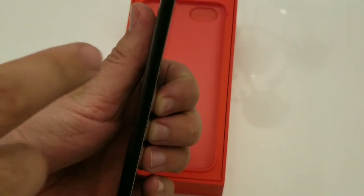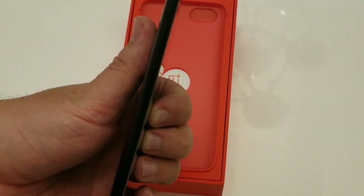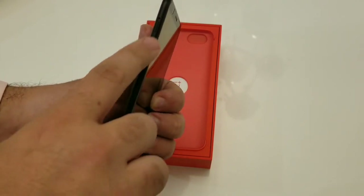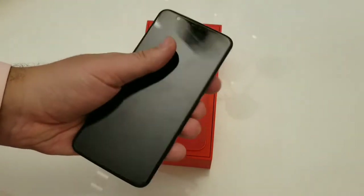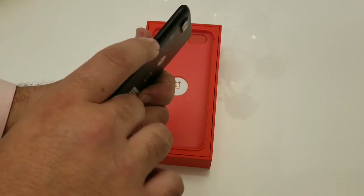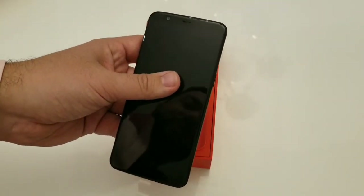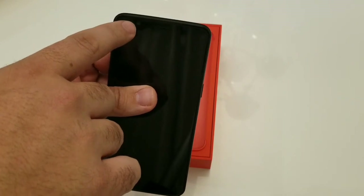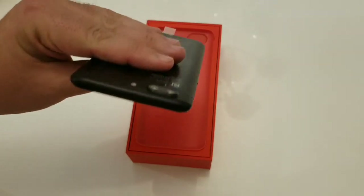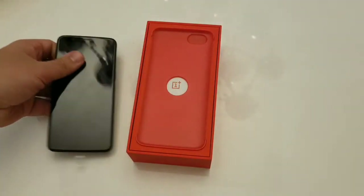Over here you do have your alert slider — it's the first time I'm actually using one of those, since I don't really use Apple devices, though I know they have something similar. You have your volume up and down buttons here. On the opposite side you have your power button and your SIM slot — this device is a dual SIM device. Up top you have your front-facing camera and your earpiece grill.